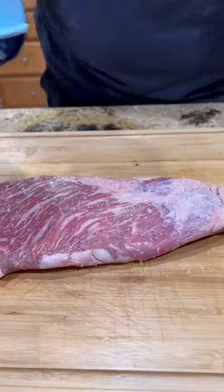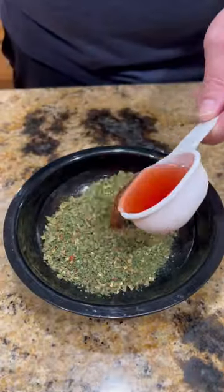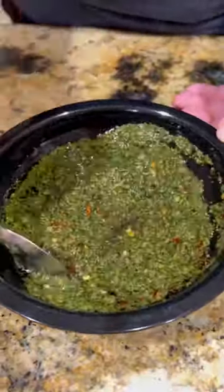All right, guys, tri-tip on the Schwank Grills, keeping the seasoning simple with just a little bit of kosher salt, getting the grill heated up. Next, we're gonna come inside and mix up a little of my buddy Al's chimichurri.